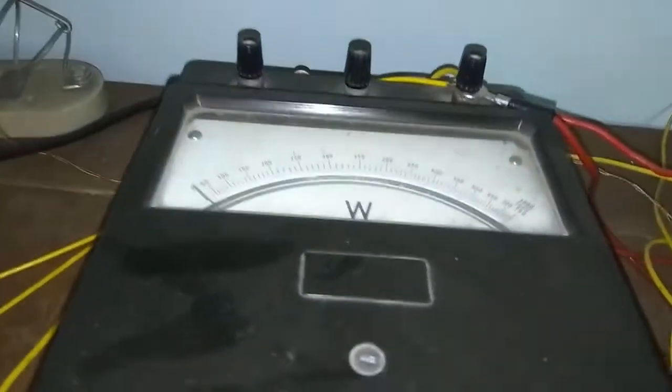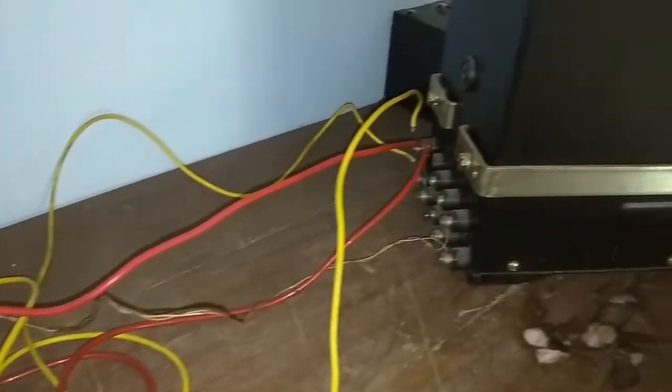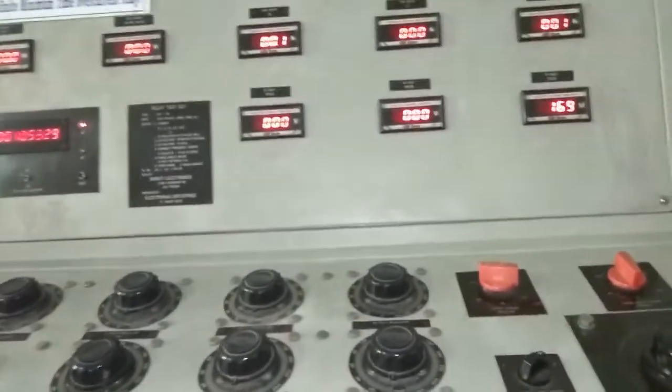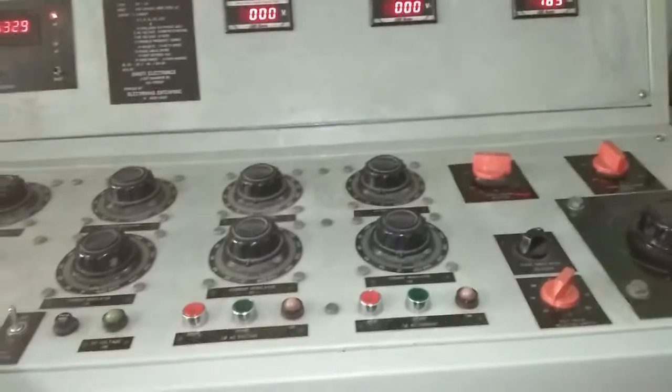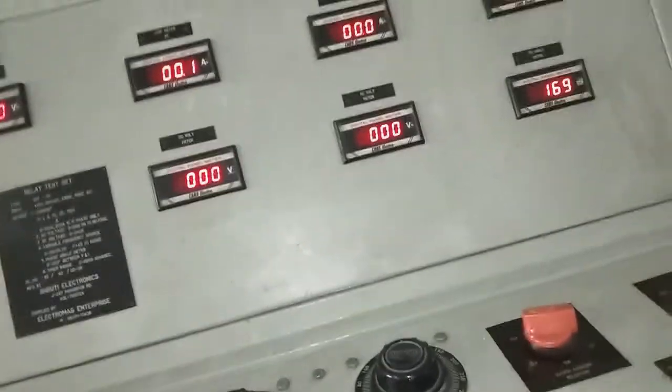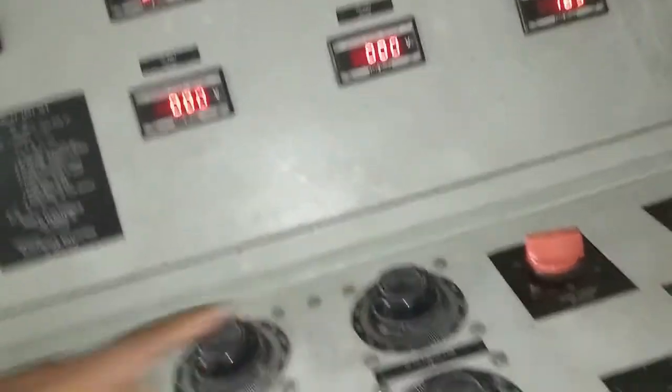Current and voltage are applied to the relay through a wattmeter to measure the input power, and then it is connected with the relay. Now using this relay test set, you can supply both current and voltage. This relay is connected with the B-phase — this is the B-phase current and this is the B-phase voltage.